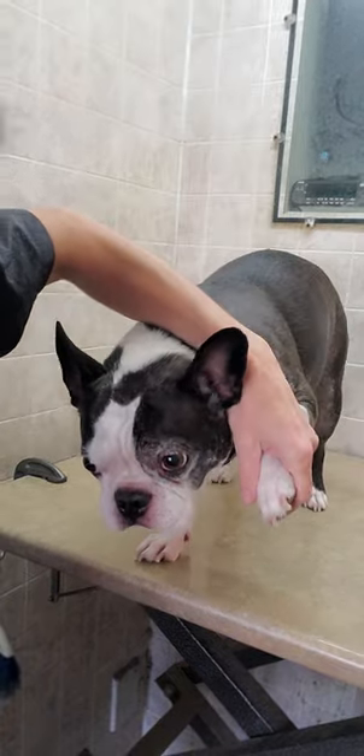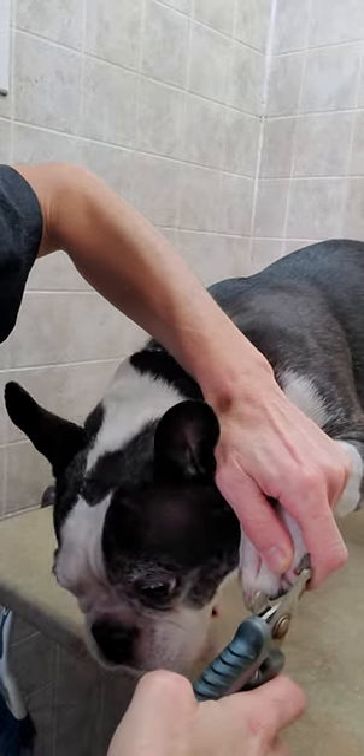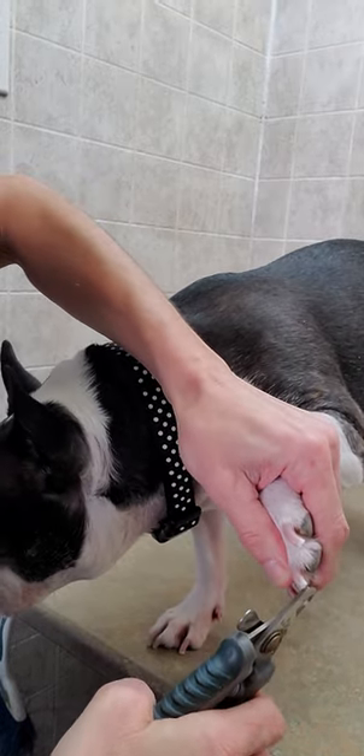I'm going to show you a little closer on these ones. Right till the back. Basically I'm going to try to go even with the pad and go straight across.